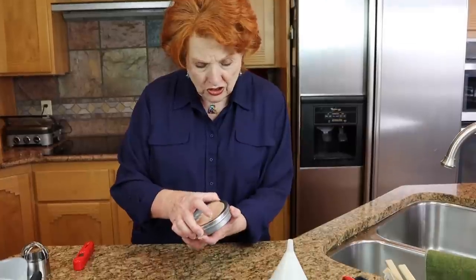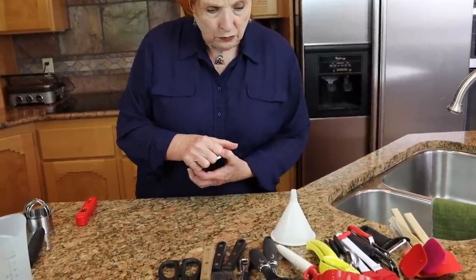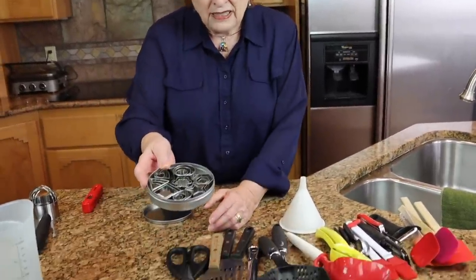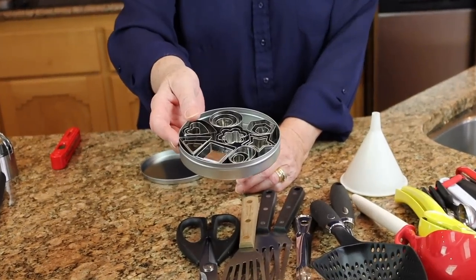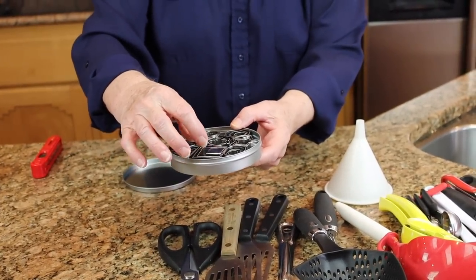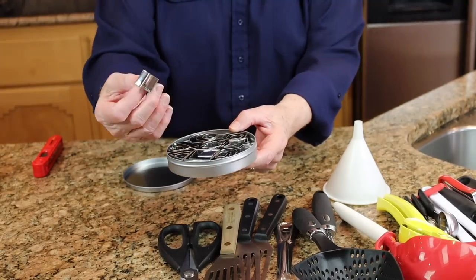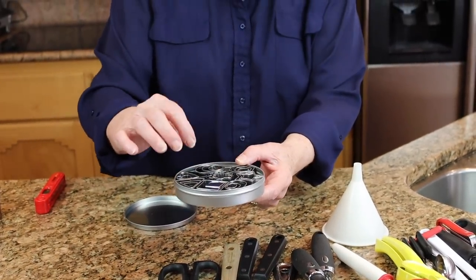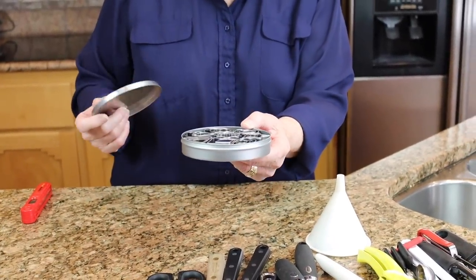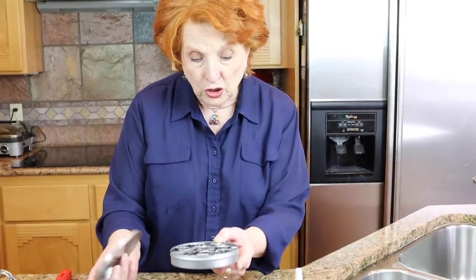This is a fairly new set for me and I have really enjoyed having it — it is a set of little tiny cookie cutters. But I use these for everything: you can cut vegetables with them or pie crust. They come in a variety of sizes and they're just so fun to have. Grandchildren especially like to work with these.